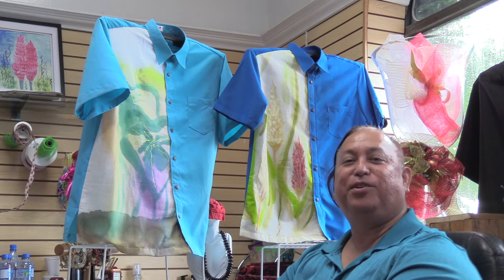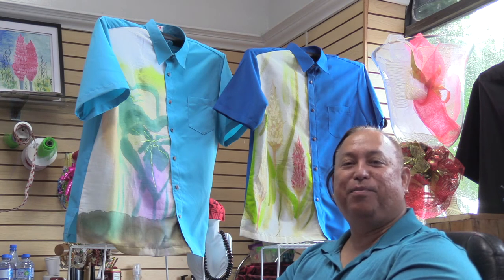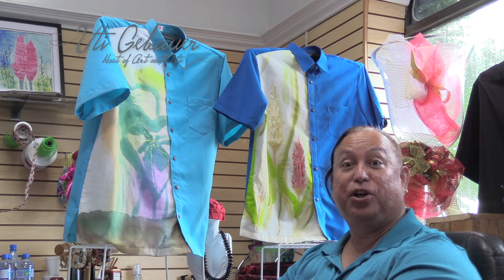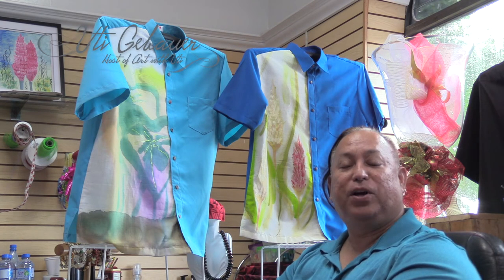Hi, this is Uti, Art with Uti. Thank you for meeting me here today. Today we have a special show and I'm going to be talking to you about wearable art.